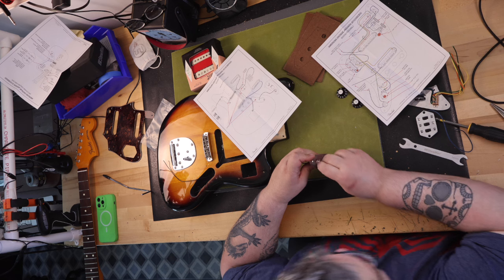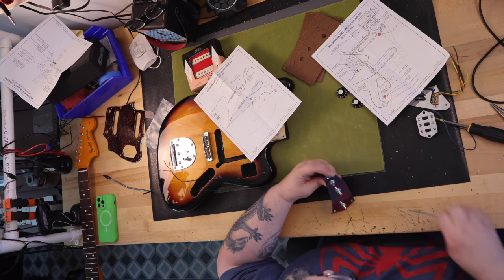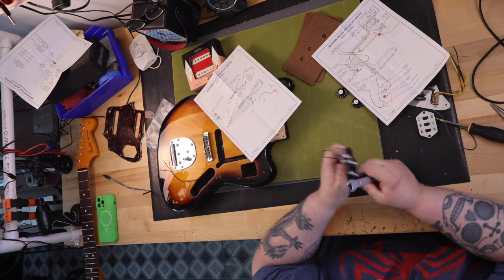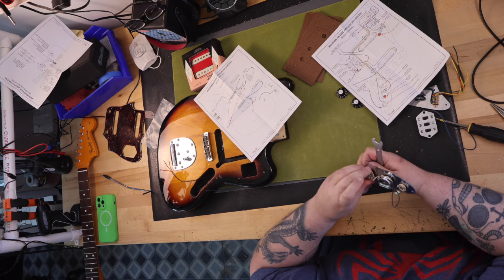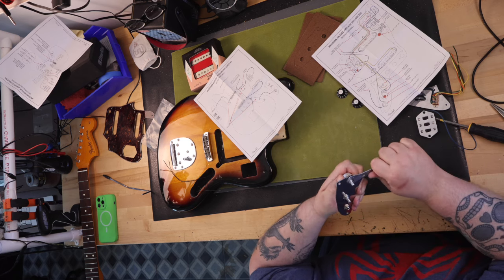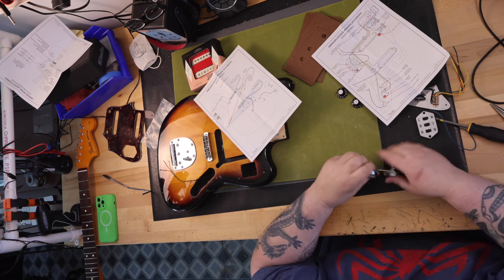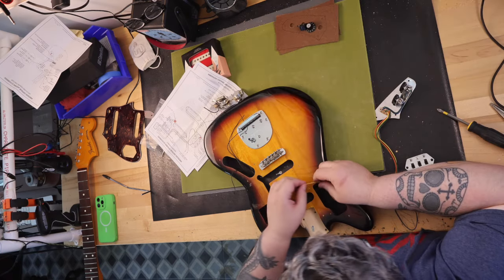If you are building or upgrading your Jaguar, make sure you know what type of routing you have for the wiring. My body has the specific compartments with wiring feed-through holes drilled connecting each. More modern bodies are one large routed cavity instead of the individual compartments. How this affects you is determining what wiring harness type you need to order. I needed to order a wiring harness that came in three distinct parts, with the wires needing to be fed through the body and then soldered to the other components. The wiring harness for the large single cavity comes pre-assembled — all you do is drop it into the body and solder your pickups in.